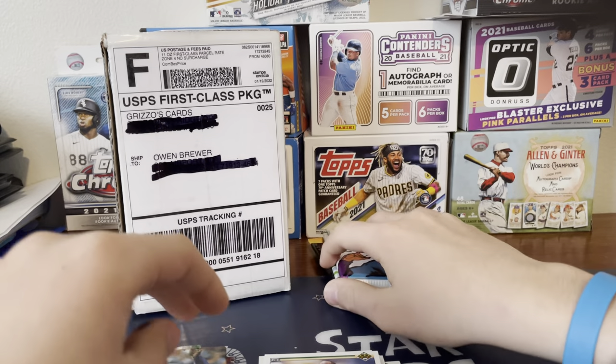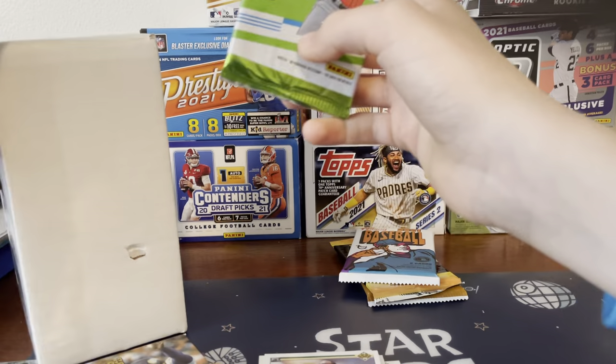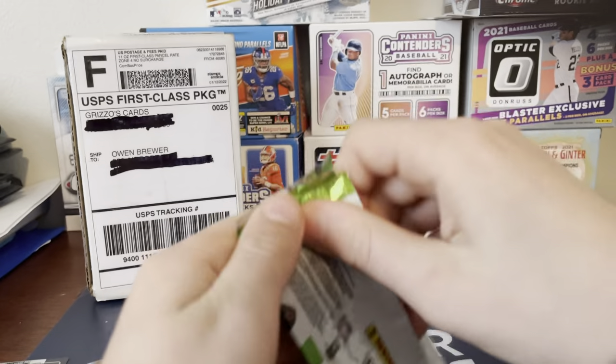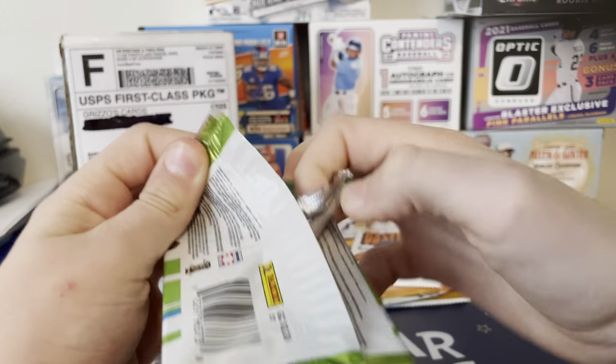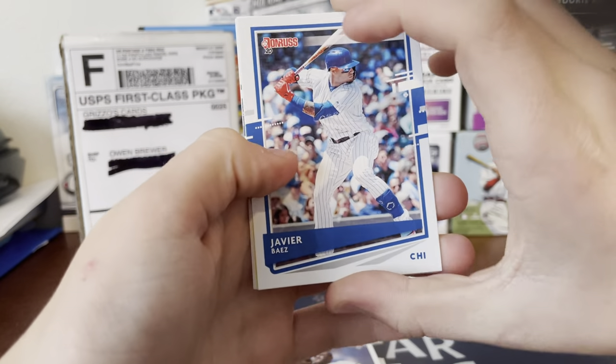So we're going to get back to ripping. Also guys, make sure to go subscribe to Grizzo's Cards. Every 50 subscribers he does a giveaway, and he's great to work with. If y'all could go subscribe, he'd really appreciate it. So let's get into the rest of these packs.